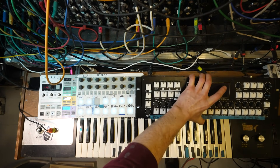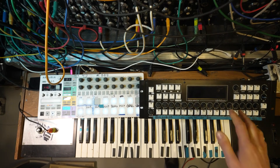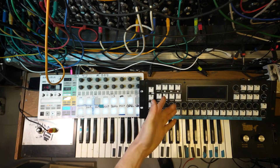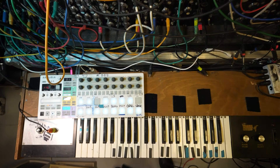Usually next to the Beatstep Pro, I have a Circlon connected up to it. We might have a little chat about that and how these two talk to each other in a little bit, and the reasons why I've gone for this. But first, we're going to have a look at the Beatstep Pro on its own because there's always questions.